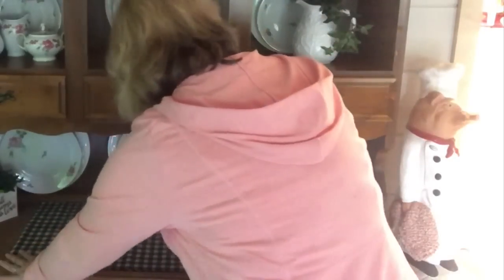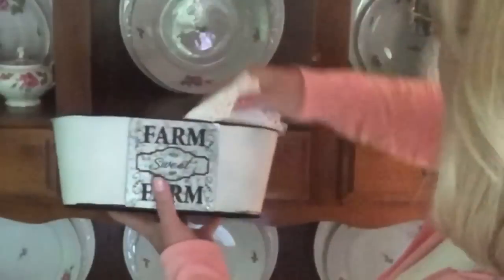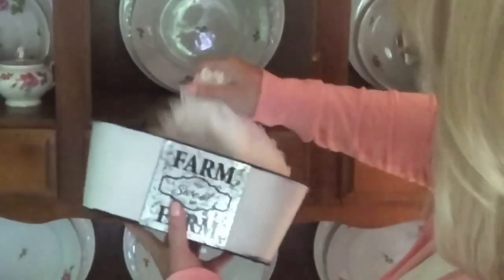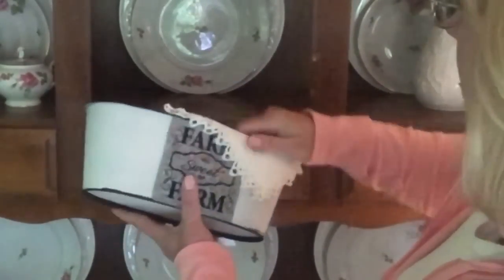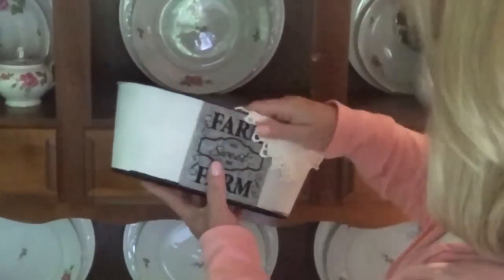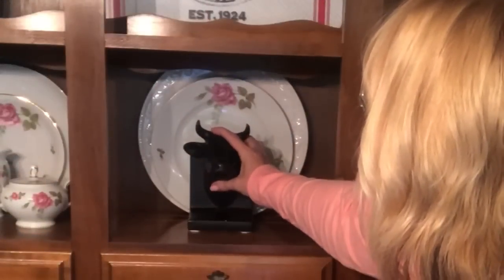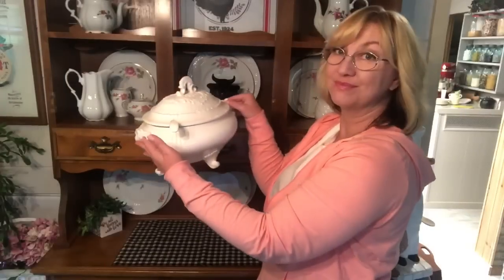I decided to switch out that doily at the bottom with this buffalo check runner — it's actually just a piece of fabric, not even sewn on the edges. And I'm going to use this Dollar Tree DIY that I had done. I had actually done a different one and then made another one so I could just have it as a regular pot.